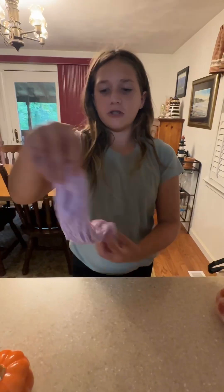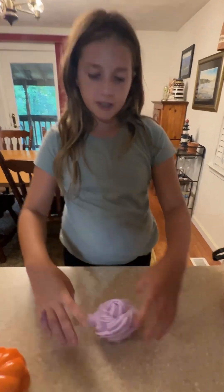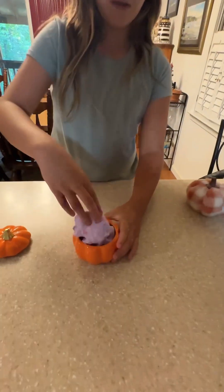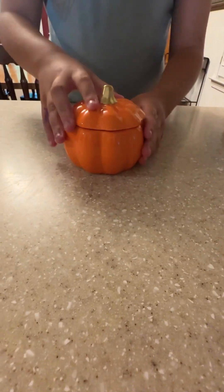So this is the finished result of our slime. Do you think we should sell the slime on the shops? And we have a cute pumpkin container for the fall vibes. Thank you for joining us. See you next time. Bye!